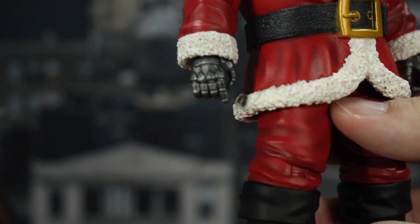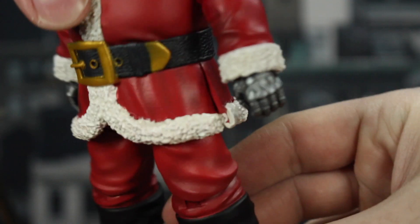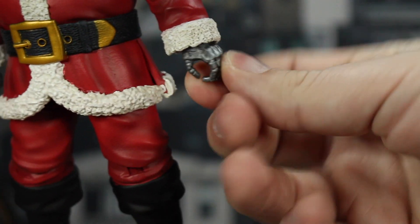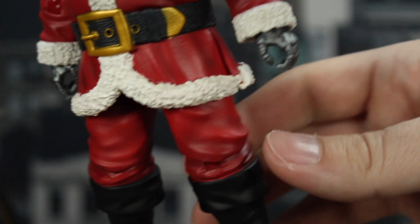Robo Santa does have different hands — a trigger finger hand with some great sculpt, and then just a gripping hand. Sadly, spoiler alert, you don't get more hands, and I don't know if you can switch them out. I might try later.